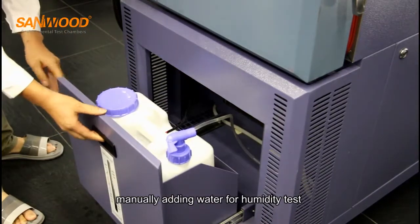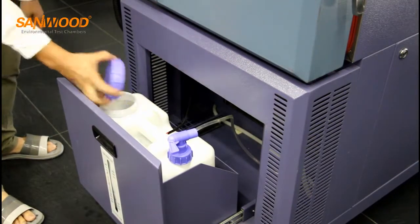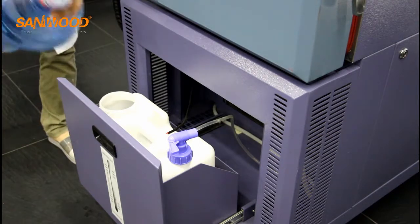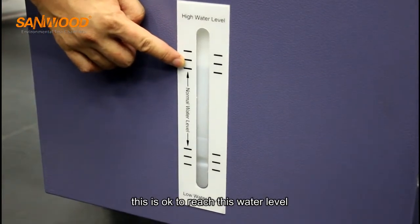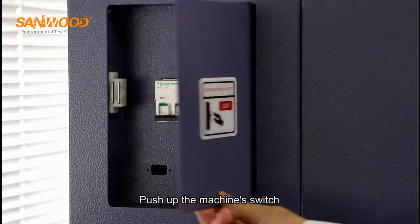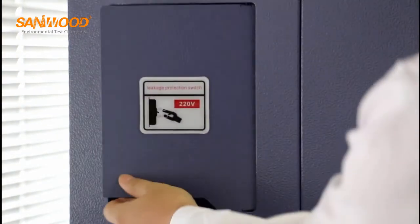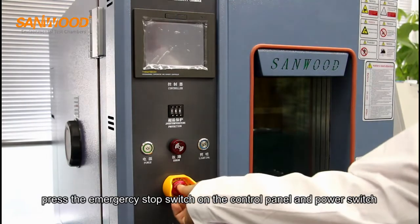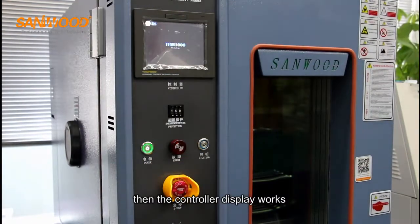Manually add water for the humidity test — it is okay to reach the indicated water level. Carefully read the supplied machine operating instructions. Push up the machine switch to power the machine. Press the emergency stop switch on the control panel and the power switch; then the controller display works.